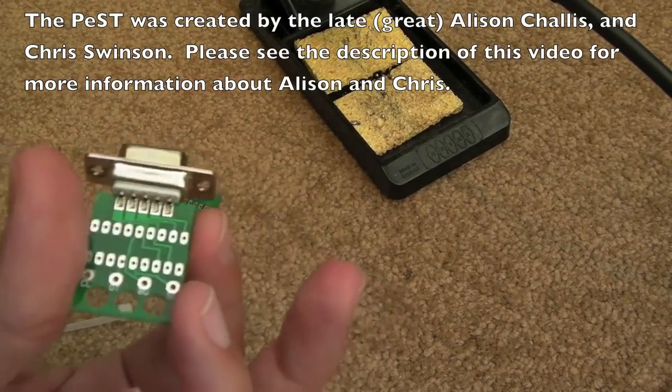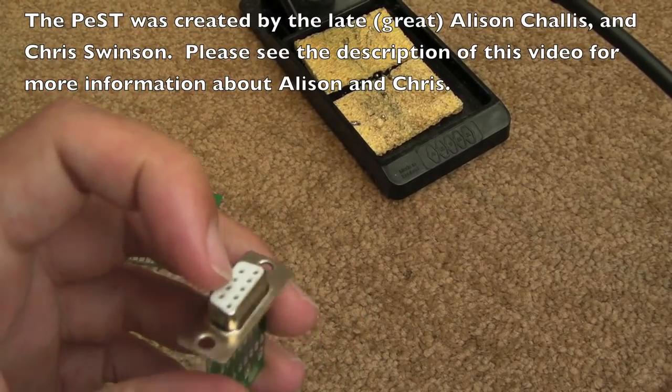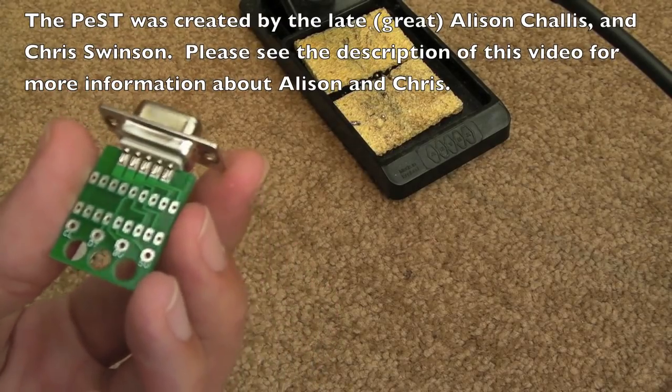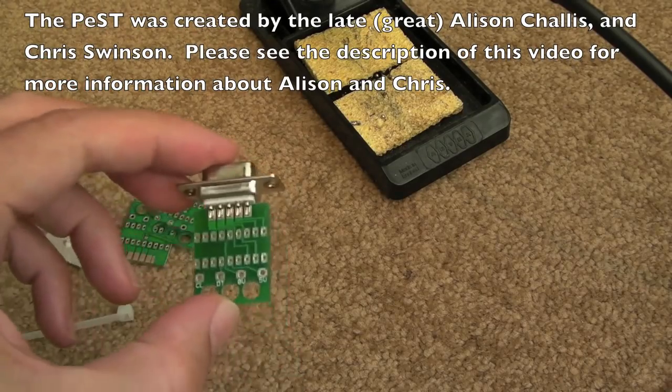You could probably adapt this for an Amiga as well, now I think about it, because I think the only thing that's different between an ST mouse and an Amiga mouse is that the pins are the other way around or something. I could be wrong there, but yeah you could probably use it for an Amiga with a little bit of work.